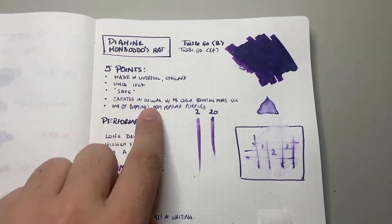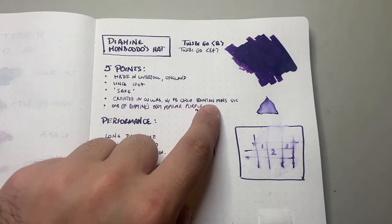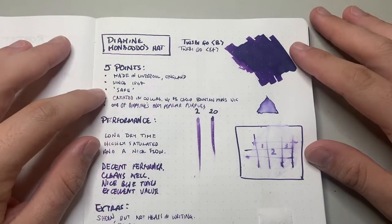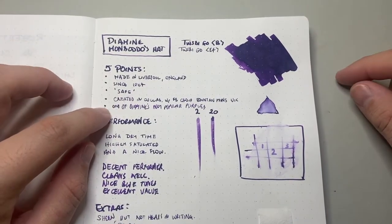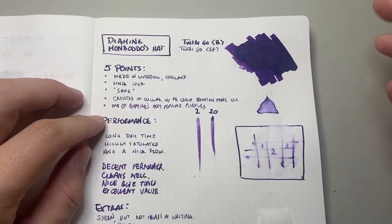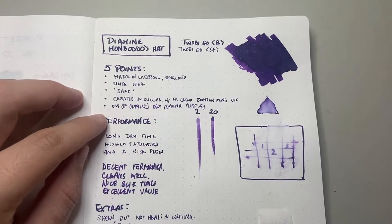This one was created in collaboration with the Facebook group Fountain Pens UK. Apparently the colour is inspired by a top hat — I'm not a member of the group, but that's what I've seen. The last point is that it is one of Diamine's most popular purples, and particularly in the last couple of years since it's been out, this ink has become very, very popular.